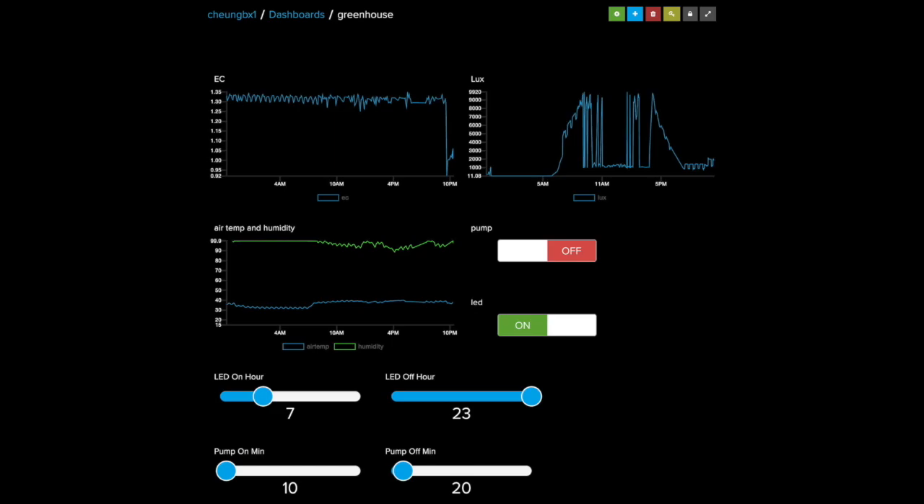At the bottom of the screen you can see the LED on hour and the LED off hour. You can slide the bar to set the values, and these values will be recorded in the EEPROM of the ESP32 so they will be kept even after power resets. The last row of sliding bars is to control the pump — you can turn it on for 10 minutes and then turn it off for 20 minutes and then repeat.